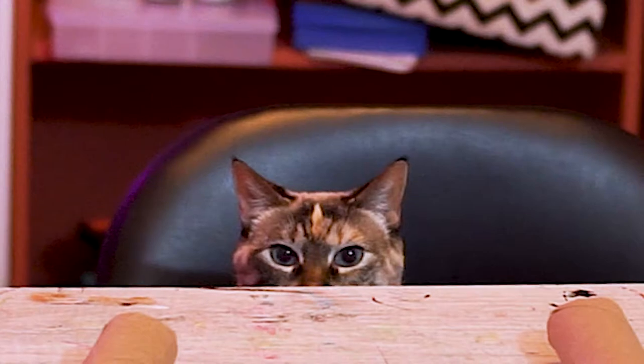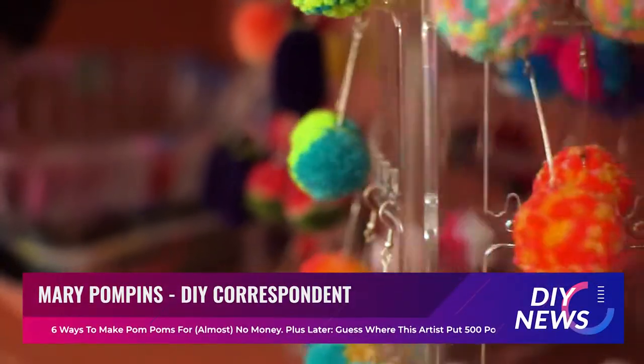This is DIY News, and in tonight's story, we take you into the world of pom-poms. Our field correspondent has the story.